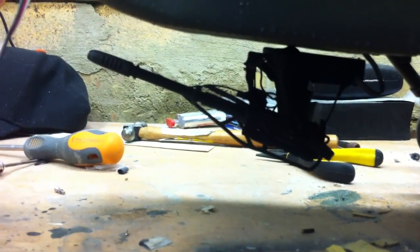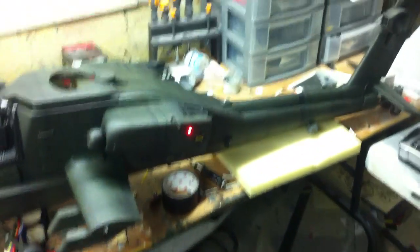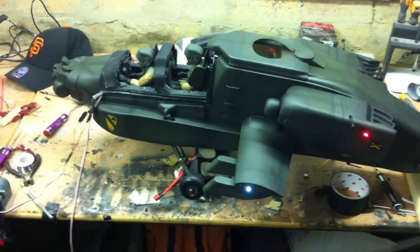But I'm happy with the way it looks. It looks awesome and I'm looking forward to seeing it fly. I'm ready to mount my mechanics again and get it flying. I'm just waiting on some parts for my new head and it is ready to go. So that's the Apache all done after the big crash.